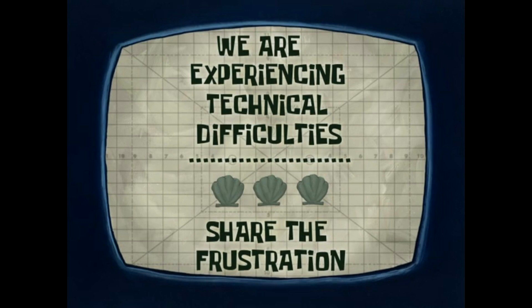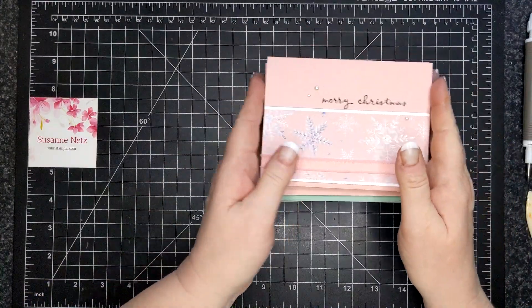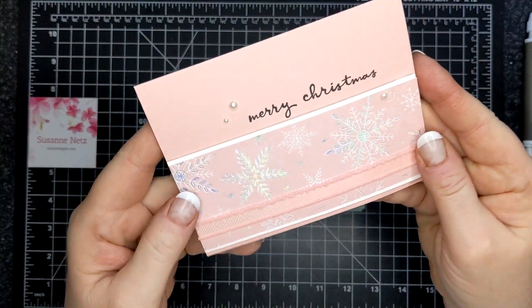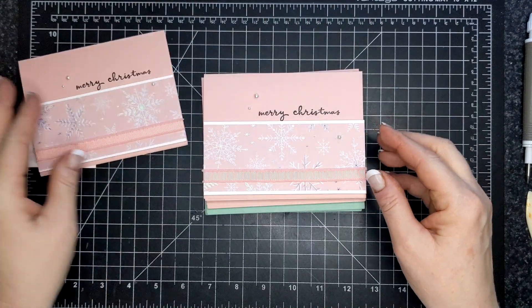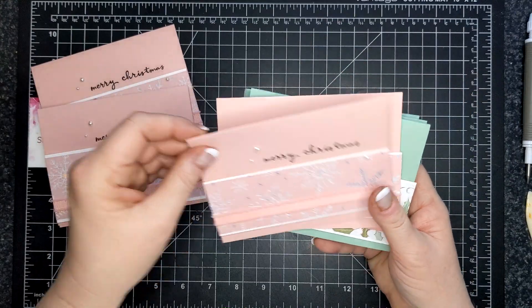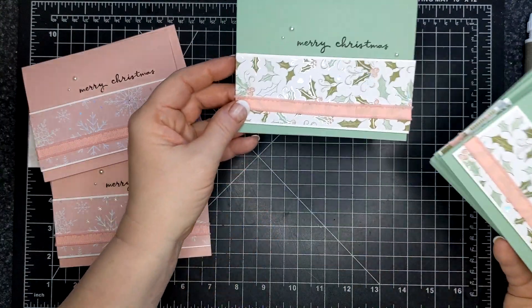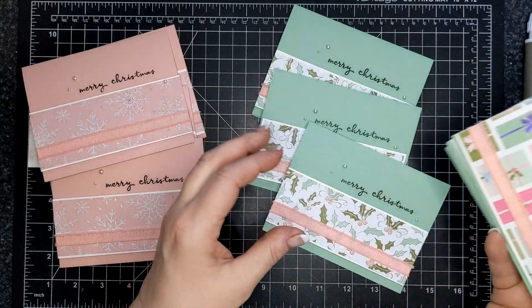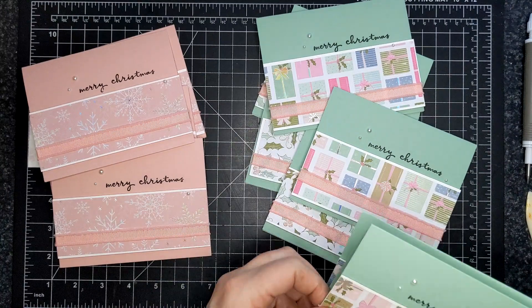I used my pearls to decorate. As soon as I put those pearls on, I knew it was the right thing to do — the sentiment stands out, but the pearls zhuzh it up just a little bit more. I have four of the blushing bride versions, three of the holly, and four of the presents. Even with different designer series papers, you can create a whole bunch of different looking cards.